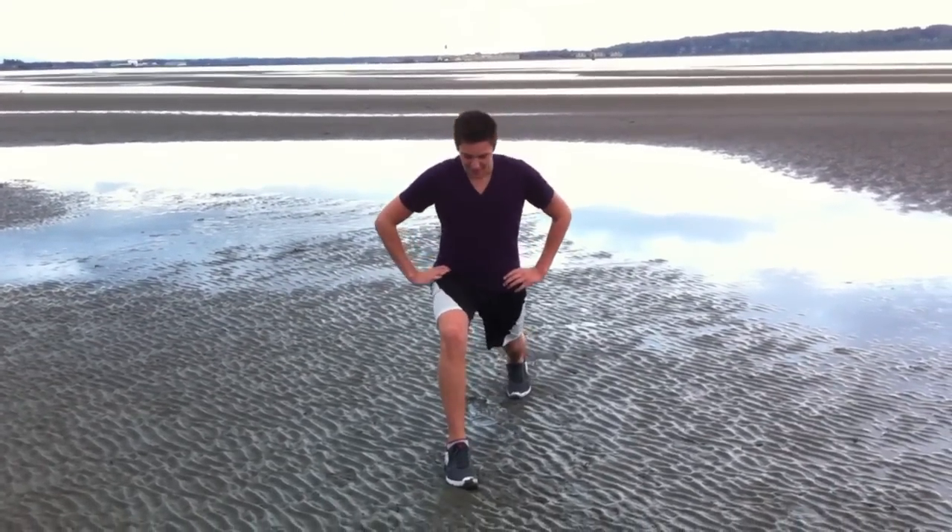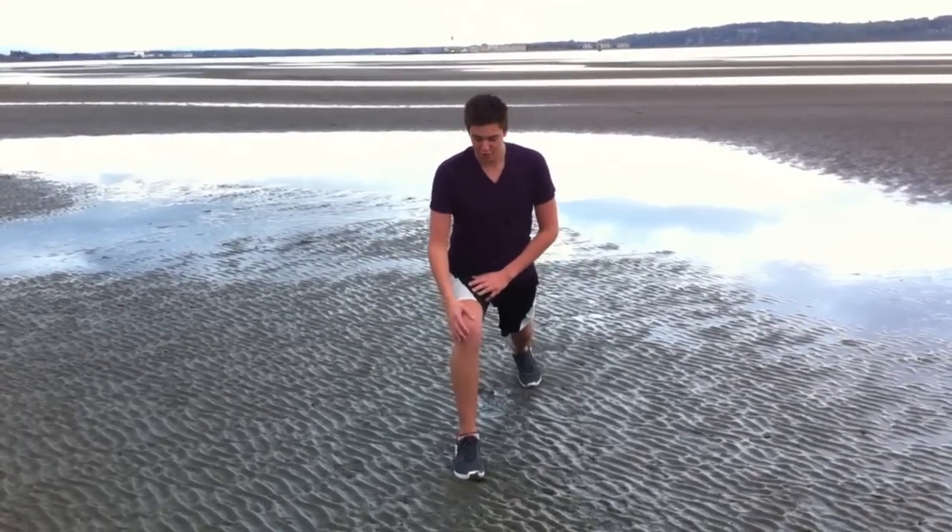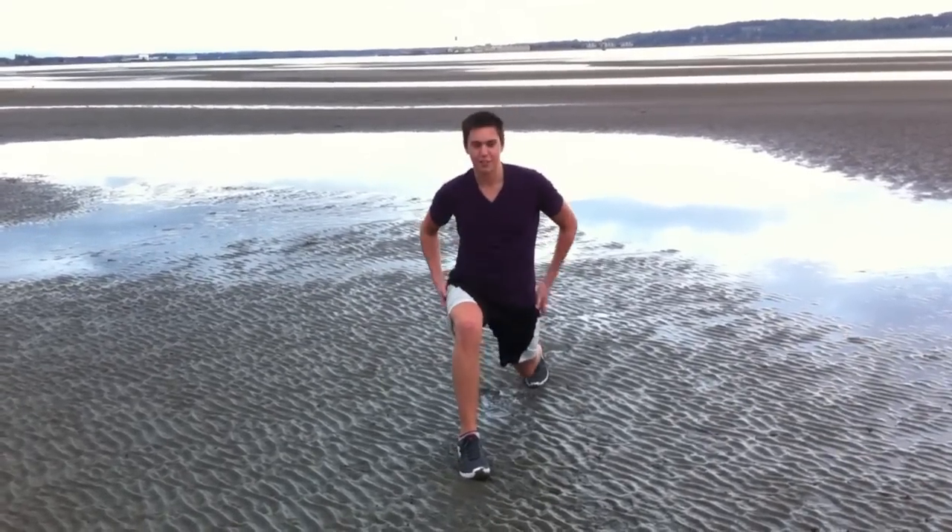First things first, you're going to get into a lunge — a nice deep lunge. Stay down. Make sure your knee does not go over your toe, keep it at 90 degrees. Nice and low, other knee almost touching the ground if you can.